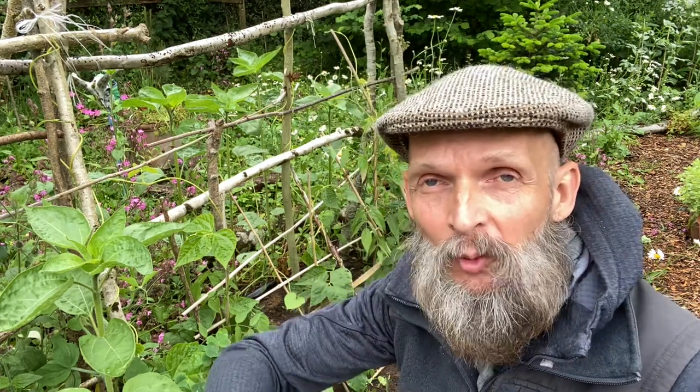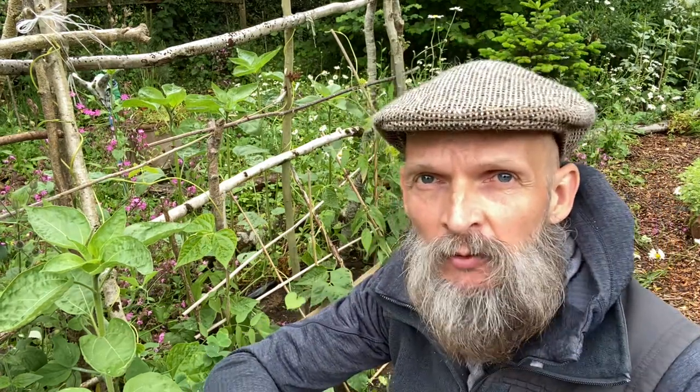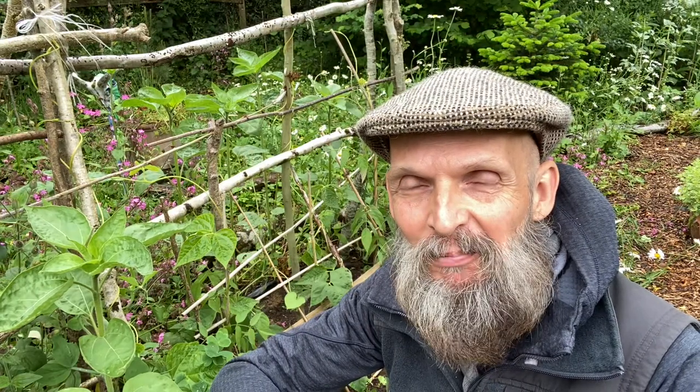Hi, my name is Drake and this is another day on Dartmoor. I'm speaking to you today from the Forest Garden, and right next to me here is a climbing frame — one I cobbled together using bits of old hazel from our hedgerow.